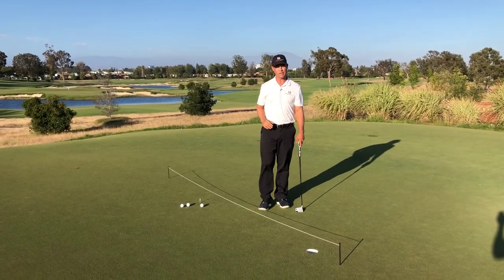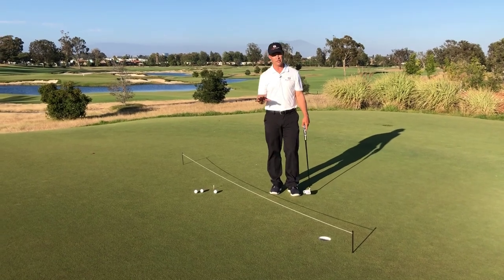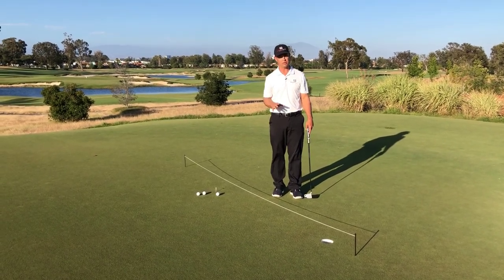Hi, Nick Kompass, founder of SmartLine Putting. Out here today working with our elevated putting string and showing you ways that you can help improve your stroke with it and how you want to use it.